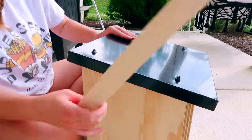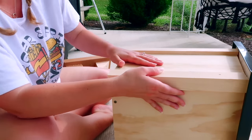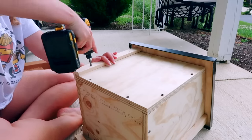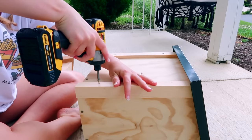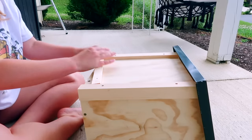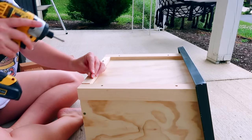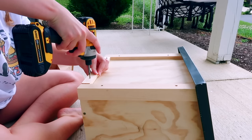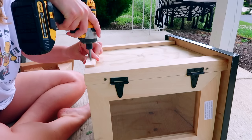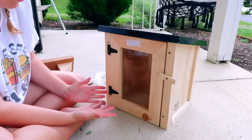Now I have to put these trim pieces on for the trim. Another storm's coming. It doesn't exactly line up — that's probably my own fault. Oh well. This looks good, if I do say so myself.